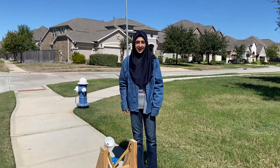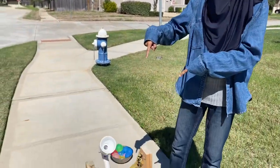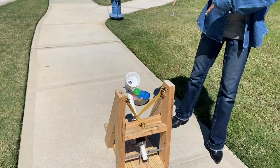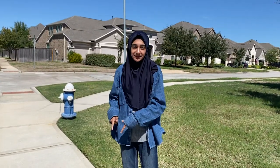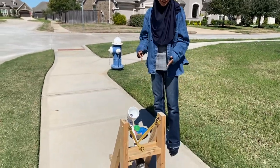Hello everyone! Assalamu alaikum! I'm back again with another video, except this time I have something special. Me and my friends built a catapult for our physics project, and as you can see it's pretty cool.